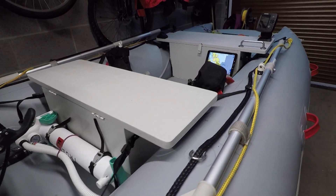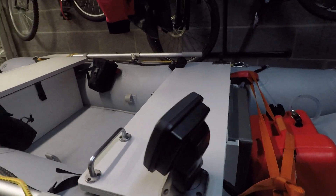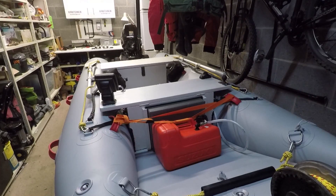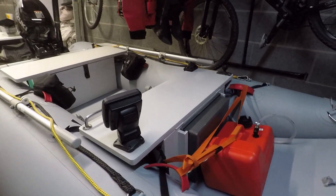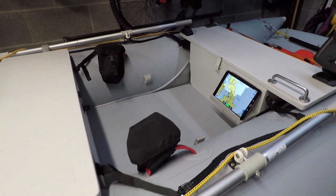Just like any new boat or kayak, it takes a few trips out before you realise how you want the boat setting up for your particular style. So along with the early modifications I did, which I did a video about a while back, I've since done a few more after quite a few trips out.